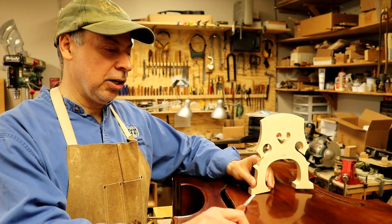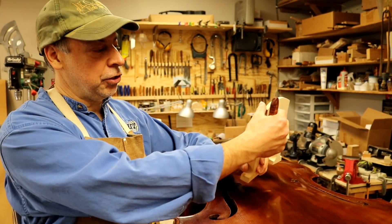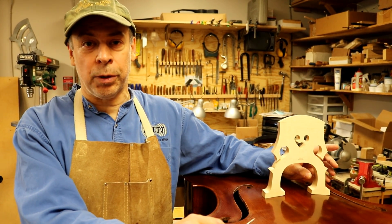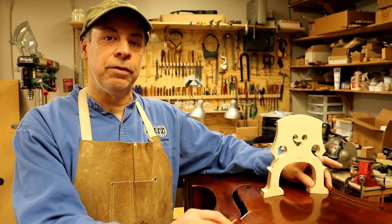Here's our UV room and this is where the varnish gets dried. Here's a bass bridge and we're going to be fitting it onto this new bass I just made. We use a knife and finish carving out the bridge so it fits to this top and this bass. Every bridge is fit uniquely to every instrument, so if your bridge breaks or gets damaged in any way you can bring it in and we can fit a new bridge to it.